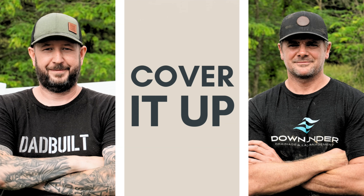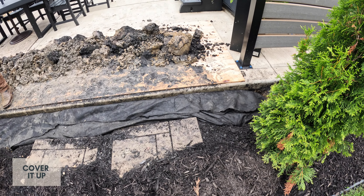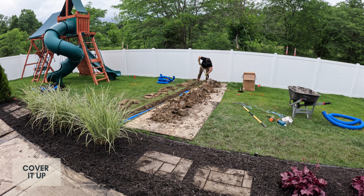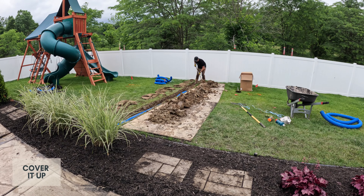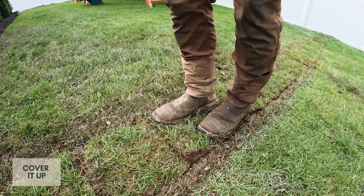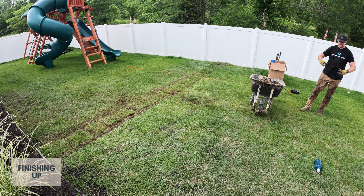Once the drainage trench was filled with rocks, Chris folded the fabric over and used pins to close it up — it was a little bit like folding a burrito. For the solid pipe area, Chris was able to put the dirt he dug from the trench back on top, since there was no issue with that dirt getting into the drain. With the fabric closed up and the dirt in the downward trench, we could put our mulch and sod back on top, get everything cleaned up, and finally it was time to test the drain.